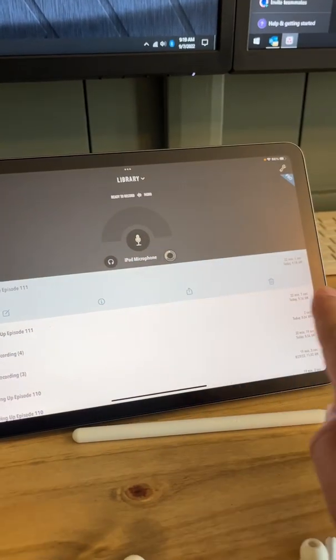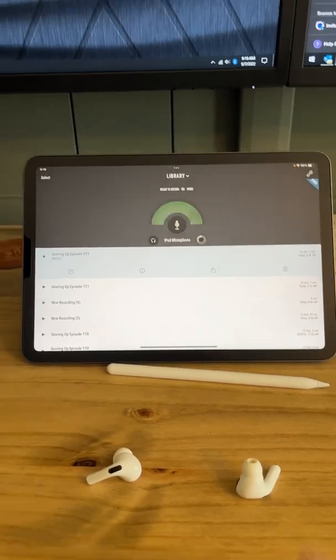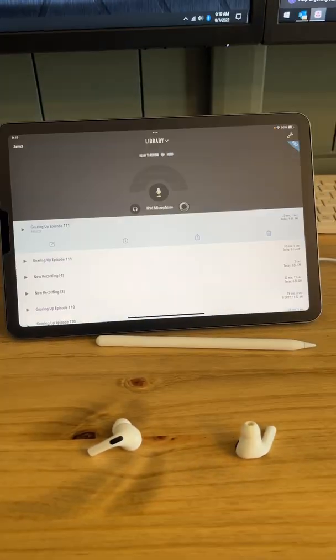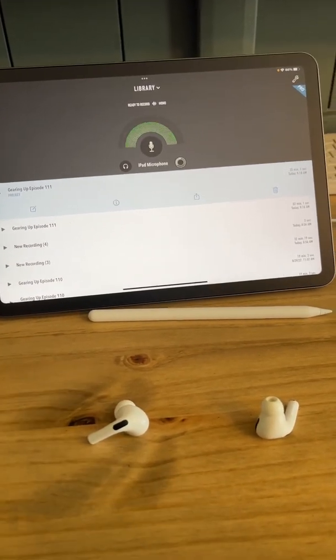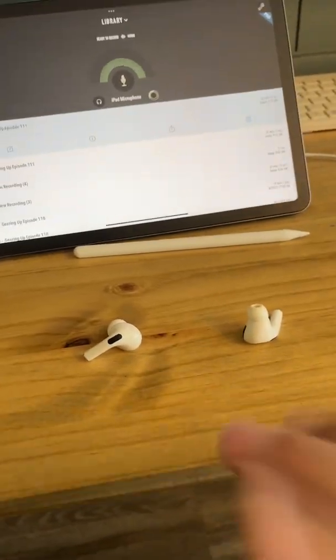The mic is not connected right now, so it's just using my iPad microphone. But I typically plug headphones in, plug this into the iPad, do all my recording, and then once I'm done, I'll disconnect the mic and everything, throw my AirPods in and edit that way.